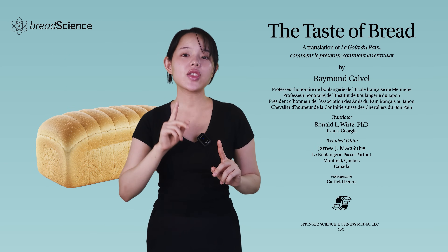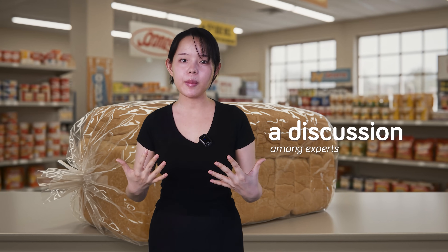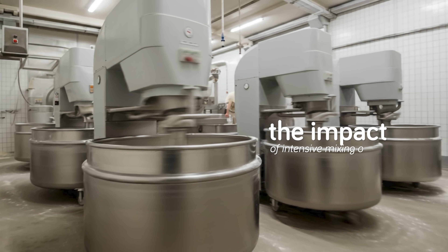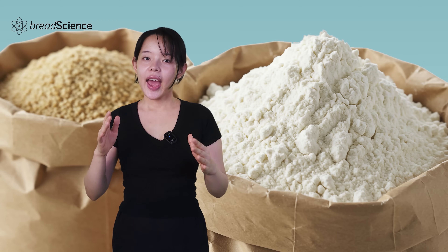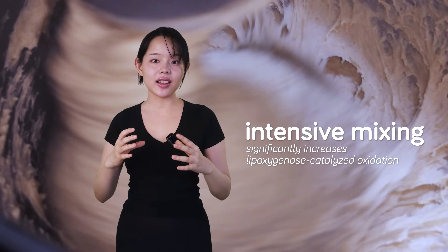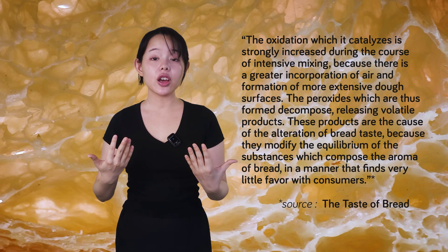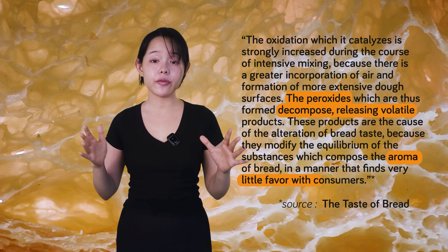In his book, Professor Calvel argued that the modernization of bread making, which sped up and shortened traditional processes, was deteriorating the quality of French bread — altering its texture, flavor, and even color. The discussion focused on lipoxygenase, an enzyme that catalyzes the oxidation of unsaturated fatty acids. At the time, French wheat flour was often supplemented with bean flour, a source of lipoxygenase. The experts noted that intensive mixing significantly increases lipoxygenase-catalyzed oxidation due to greater air incorporation and expanded dough surface area, leading to the formation of peroxides which release volatile compounds that negatively affect bread's aroma.